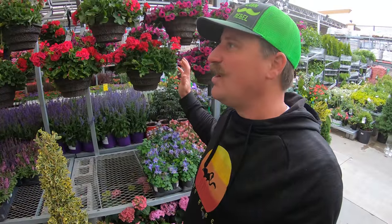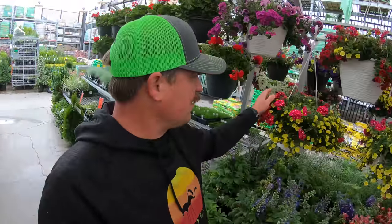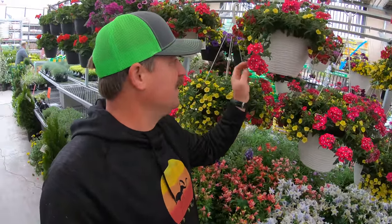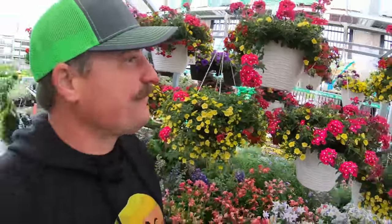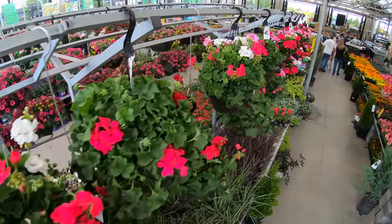The best thing about going to a big box store like Home Depot is you just buy it and it's ready to go. Yeah, it's a little bit expensive, but the drop and decorate makes things super easy. Look how awesome that flower is. If you follow my proven fertilizer schedule, you get blooms like this all summer long constantly.